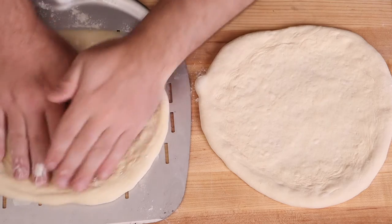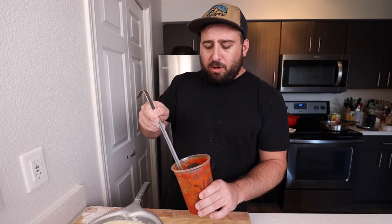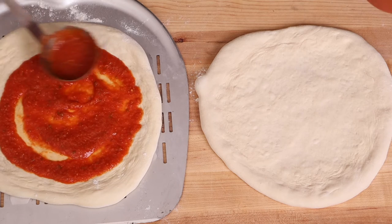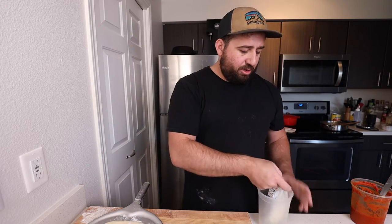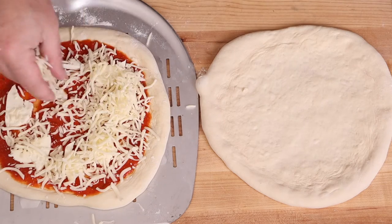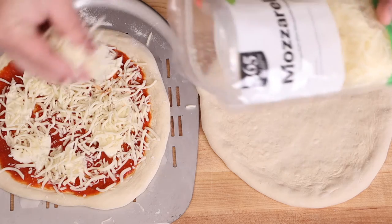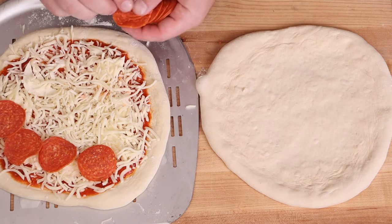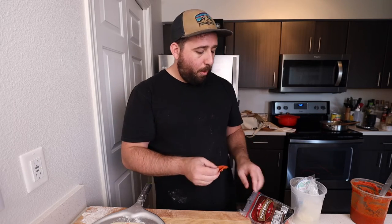Now we can actually assemble the pizzas. I'm going to try to make them as identical as possible. We've got some red sauce here — I made this a week ago but it's probably still good. Just put it in the fridge until it doesn't look good, smell good, or taste good anymore. I'm going to do a combination of fresh mozzarella and shredded mozzarella. A semi-full handful of cheese, then another half handful — I don't want to under-cheese it. We've got some mediocre grade cheap pepperonis. Pepperoni for me, pepperoni for you. Balcony pizza time.